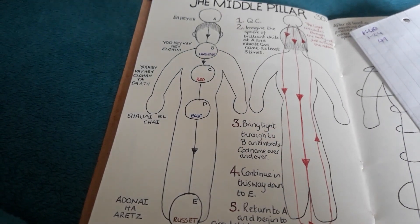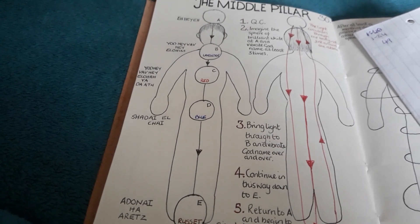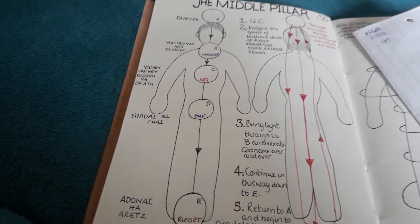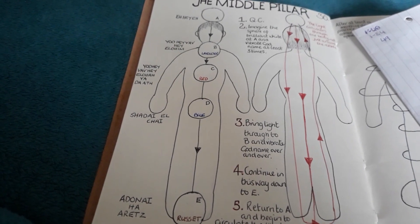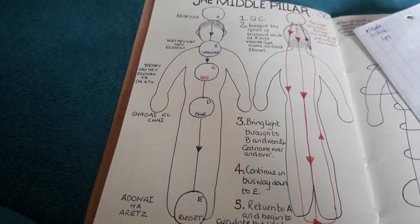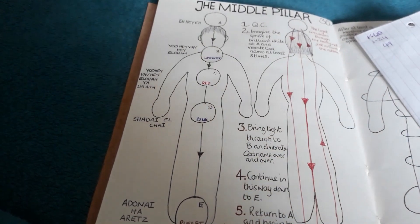This is an energising and cleansing exercise, and performed regularly — which is the idea of course — it will assist you with maintaining health and well-being.